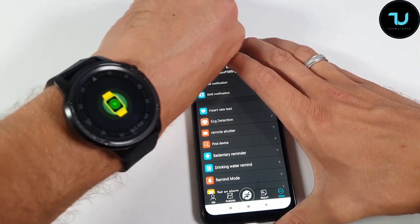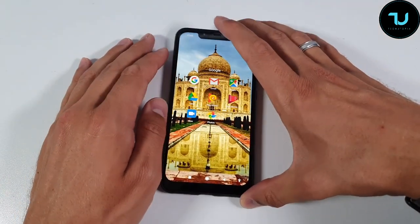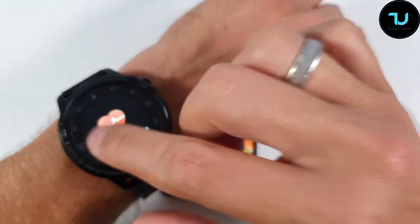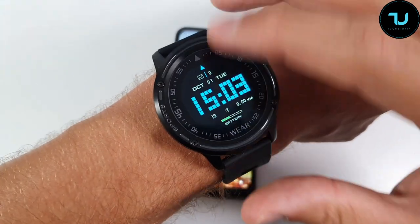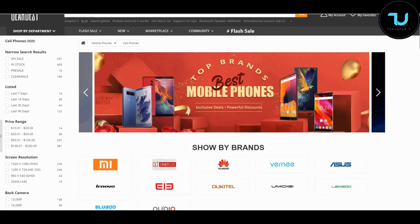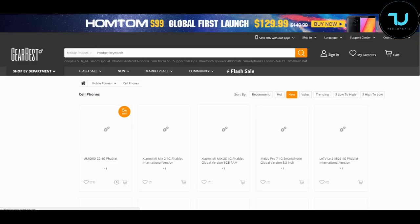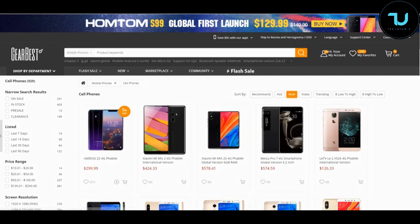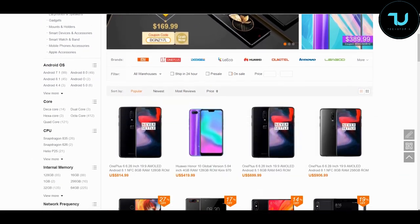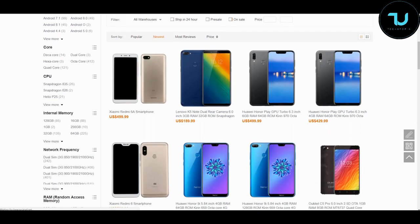That's it — I hope you enjoyed this short unboxing and hands-on test. The buying links for this L8 super cheap budget smartwatch with amazing features are below. See you next time! And if you've ever wondered where to buy smartphones from China — Gearbest.com and Banggood.com are the two most reliable sites. Use my promo links in the description to purchase anything — that's the best way to support me. Let's go!